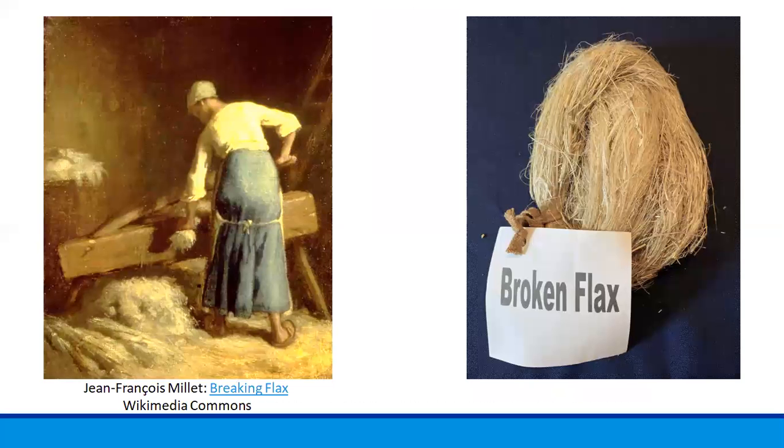The next step is to break the flax to loosen the plant material along the flax fiber. This painting on the left shows a woman breaking flax in a flax break — the painting was done by Jean-François Millet in the mid-1800s. On the right, you can see how broken flax looks; there is still a lot of plant material with the fiber, but you can start to see a distinct separation of the plant material from the fiber.